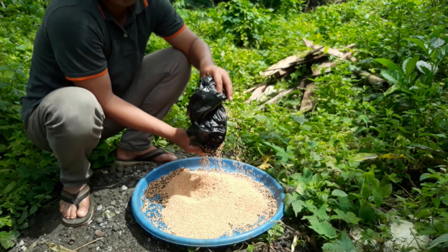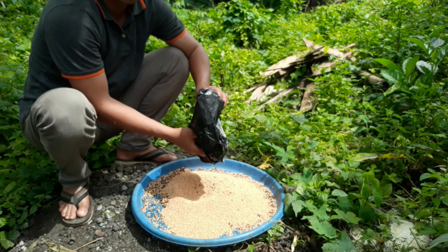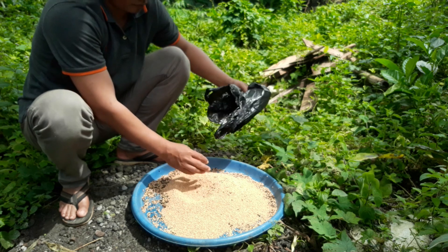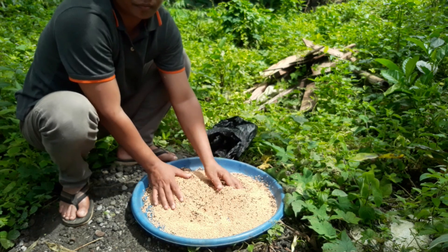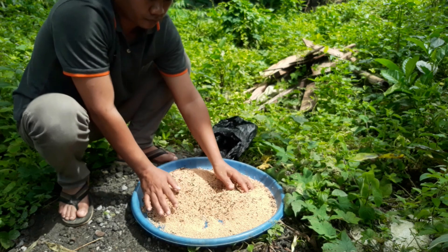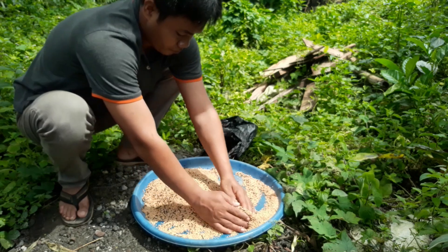Saya sedang mencampurkan pakan burung berkutut dengan ramuan tadi. Untuk pencampurannya kita membutuhkan waktu sekitar 30 menit dan pastikan semua ramuannya tercampur dengan rata.